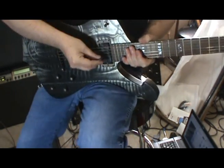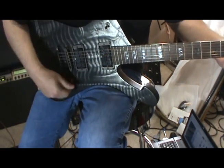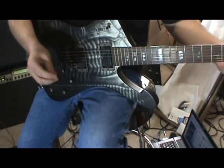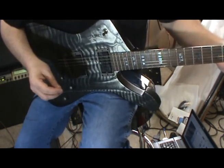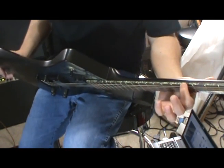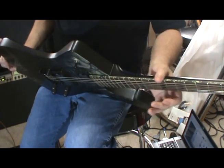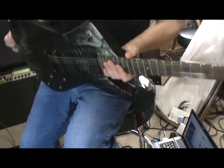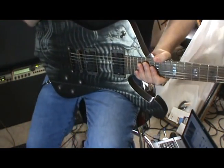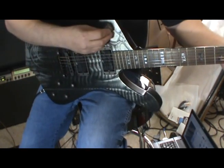Okay, so that's both pickups, then the bridge pickup. Tons of low end, guys. If you buy one of these things, I would highly suggest putting a piece of black tape on the sides where the fret markers are because you cannot see them. Put something over here — you'll see what I mean if you ever find one. Very dark sounding guitar — that's your bridge pickup.